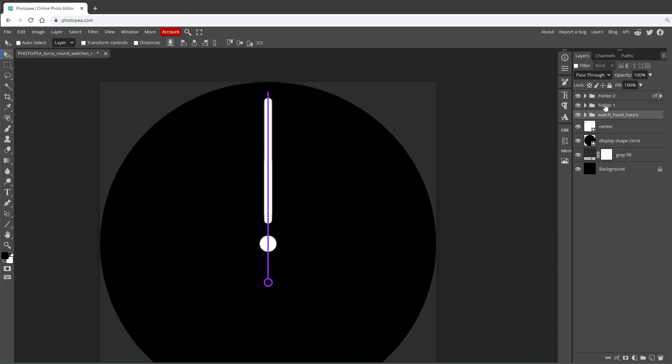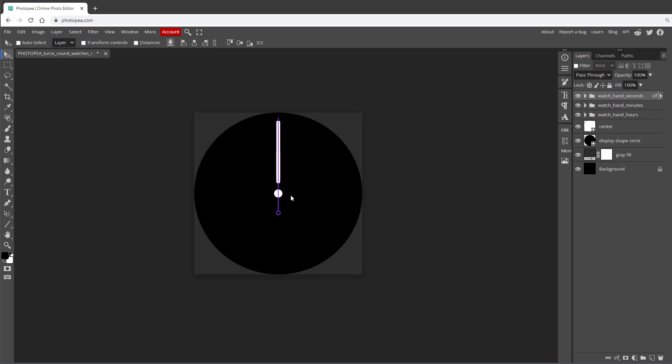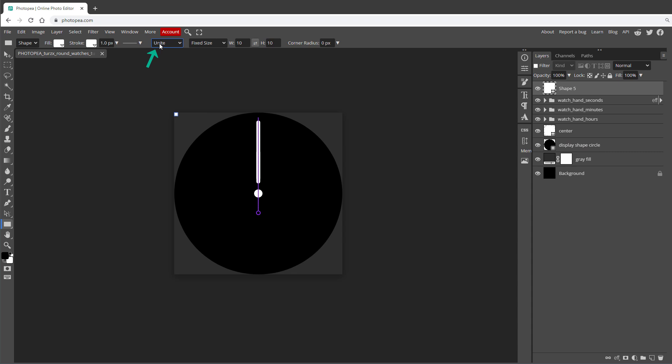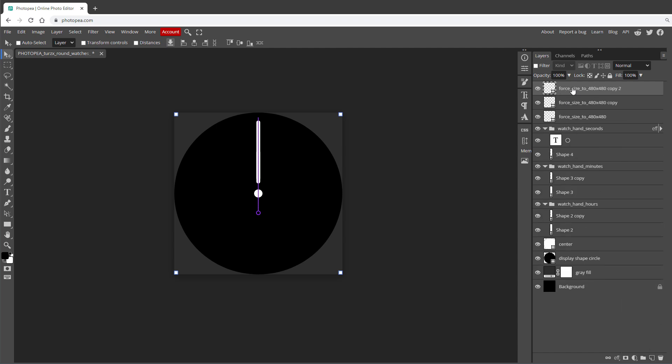We now have the hour hand, minutes hand, and second hand all pointing straight up, which is required for exporting. However, when rotating a group it rotates around its own center rather than the canvas center. To fix this, draw small helper rectangles — for example 10 by 10 pixels — in each corner of the canvas. These corner pixels are never visible on the round display, but they force the layer bounds to match the full 480x480 canvas. Create copies of this helper layer and move one into each hand group.